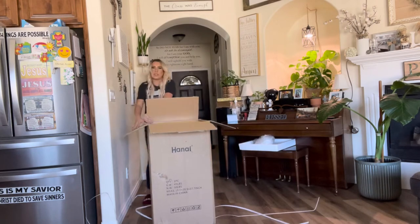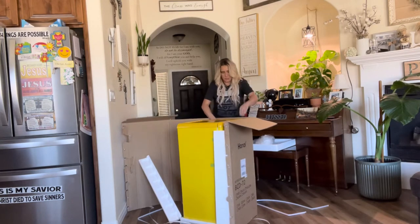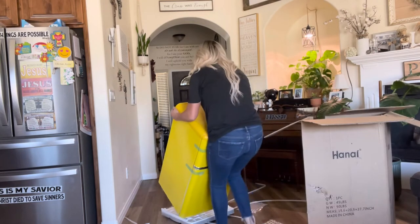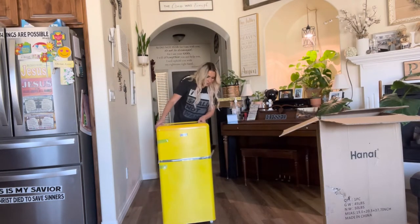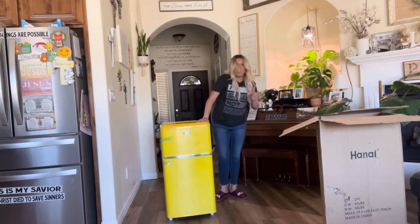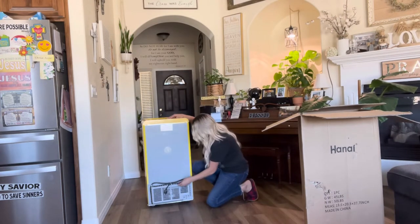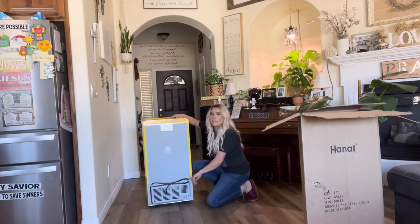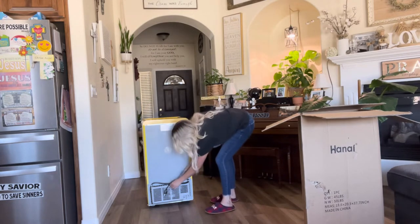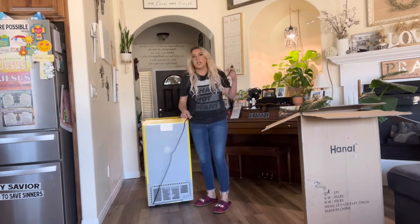It does have wheels at the bottom so you can easily move it around, which is super nice. If you turn it this way, this is where the cord is found. I like the fact that it does have these little hooks so that when you're storing it, you can wrap it around and cut the zip tie off.